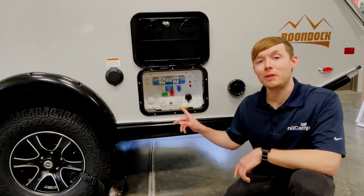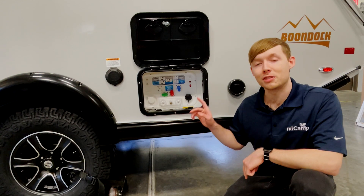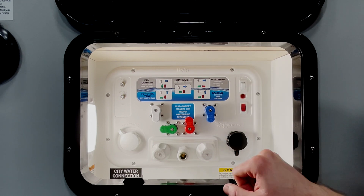Today we're going to be talking about the Nautilus P3 system. We currently use this in the 2022 Tab 400 and also in the Cirrus 620 and the Cirrus 820. First we're going to go over some of the components on the face of the Nautilus panel.